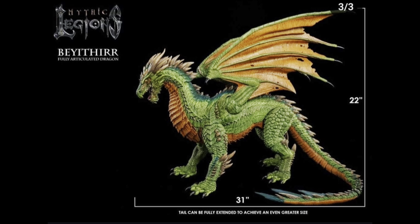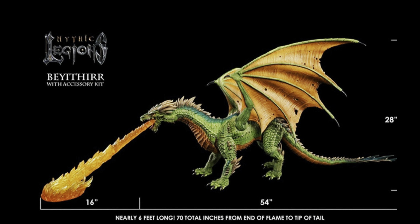Hey everybody, welcome back to the channel. Remember when we were talking about that Cantina HasLab and I was saying I don't know if I have the space for this, how could I display it? Then they did their video where they broke it up and showed you how you can display it on a whole bunch of different shelves.